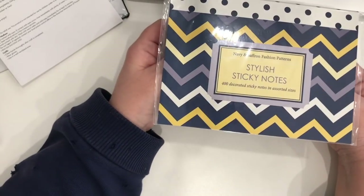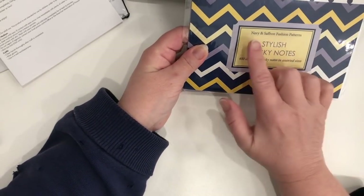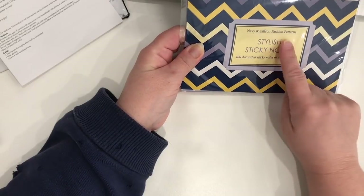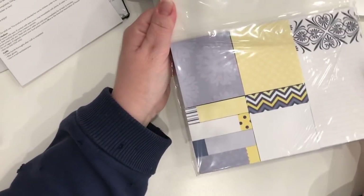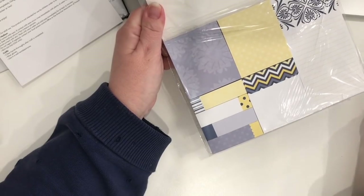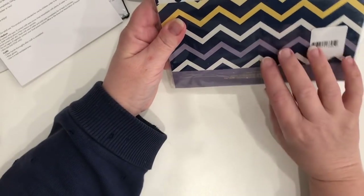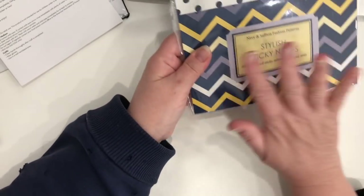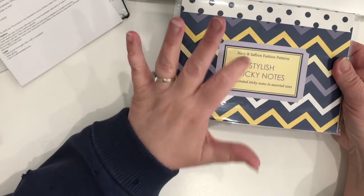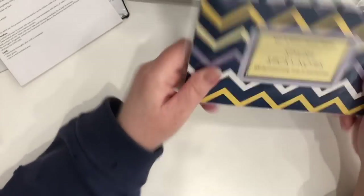This may seem like more of an office supply to some, but to others it's a crafty item. It's navy and saffron fashion patterns stylish sticky notes — you get 400 decorated sticky notes in assorted sizes for four dollars. They're Crown Print Graphics brand — very pretty, classic looking. I've hauled other Crown Print Graphics sticky note sets before but didn't have this one, so I picked it up.